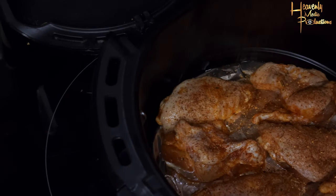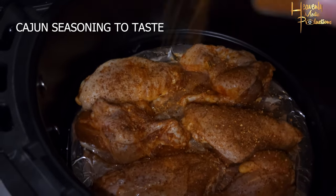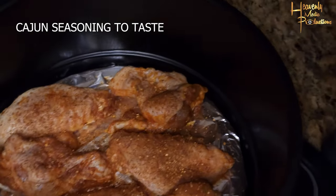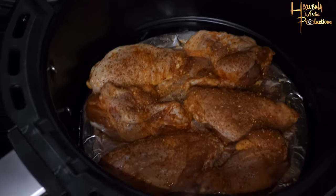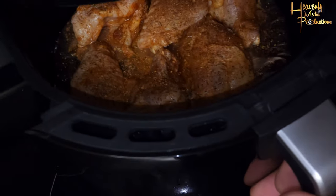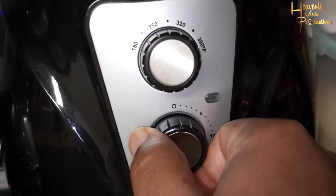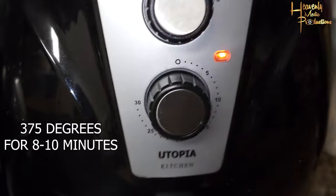Once you've got the jerk seasoning added, go ahead and add your Cajun seasoning. Same thing — as much or as little as you like. I like a lot of flavor, so I personally gave it a lot of that Cajun seasoning. Once it's done, pop it in the air fryer, set it to 375°F for 20 minutes.